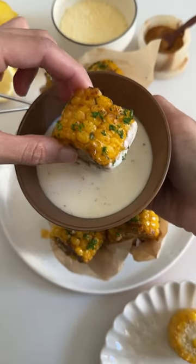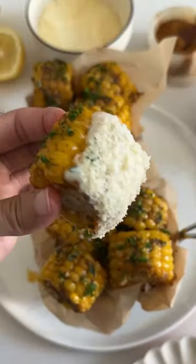Here's how to make Wingstop's famous cajun fried corn at home, and even better, it's actually super easy to make.